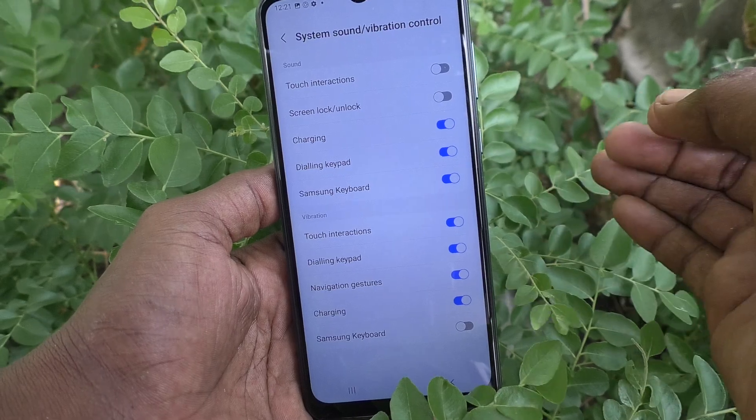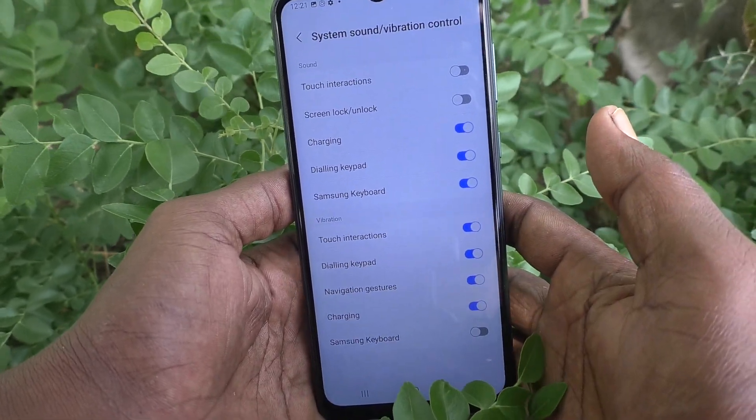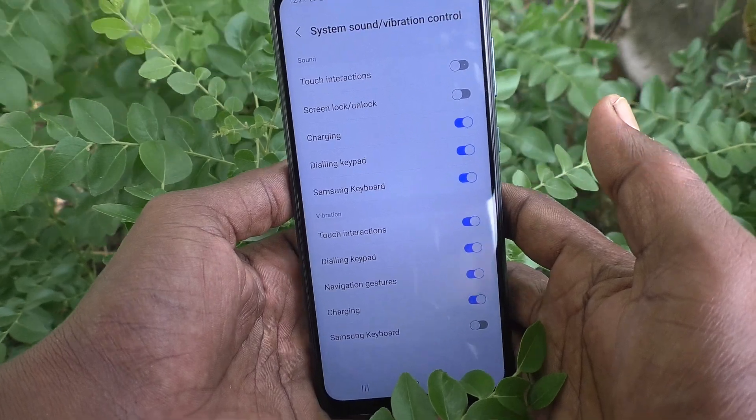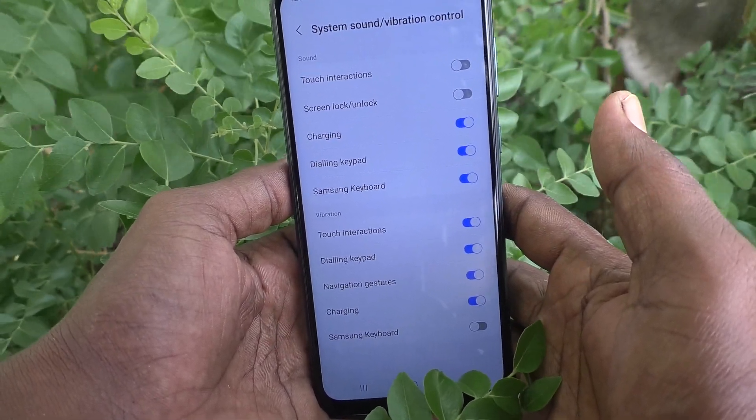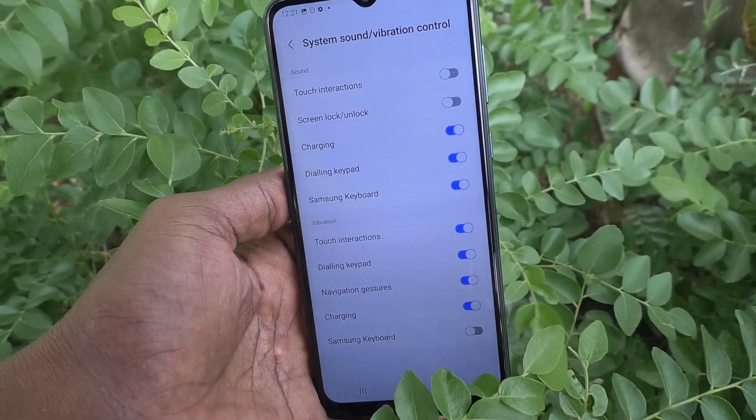So in this way you can easily control screen lock unlocking sound. If you feel that this sound is disturbing you, just turn it off and then you will be free from this sound. That's all friends. Thanks for watching. Bye.